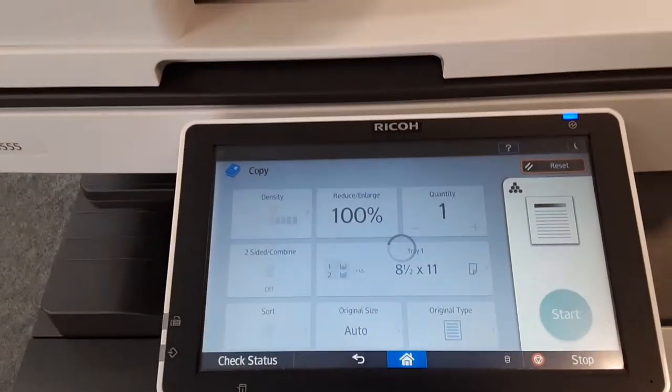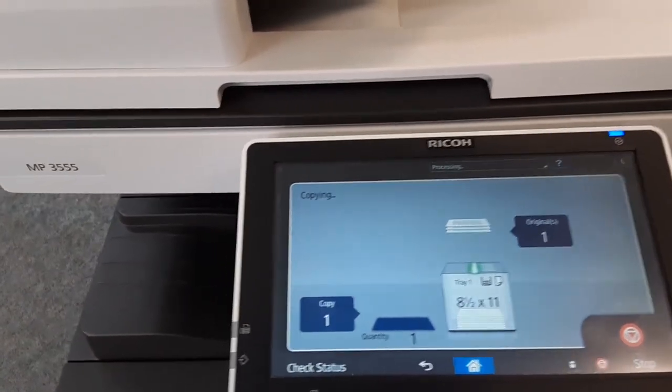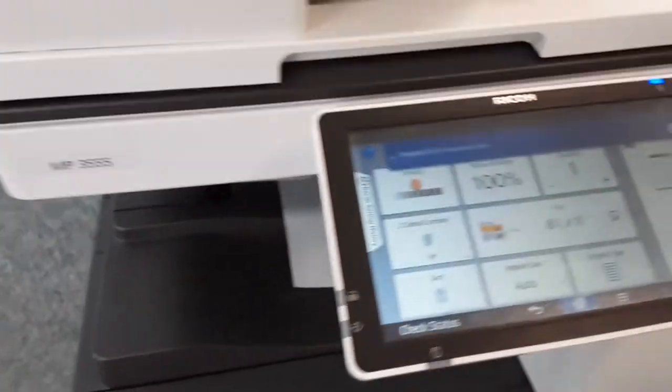If your paper is double-sided, the copier will prompt you to open the lid and turn the paper over so the other side can be scanned. Your pages will come out here.